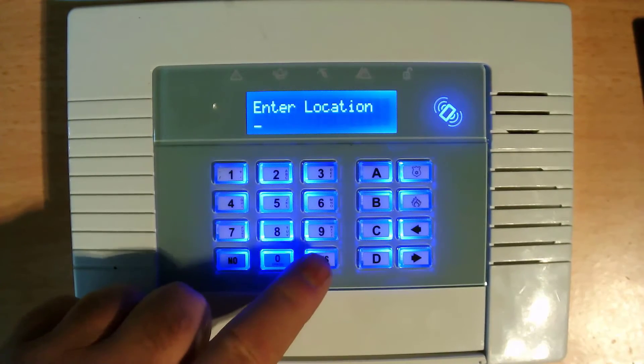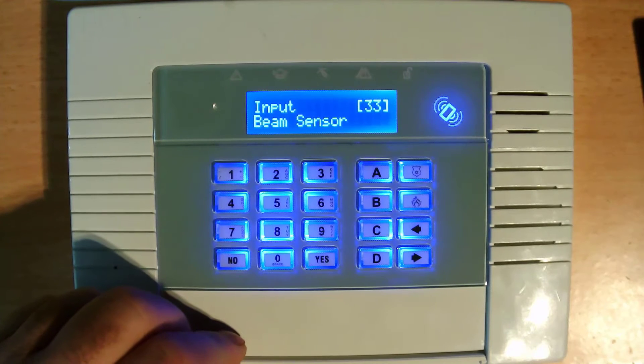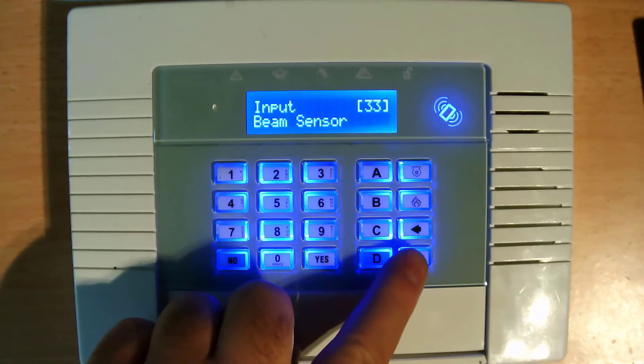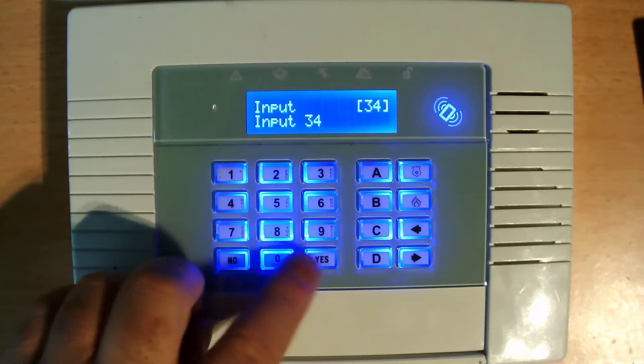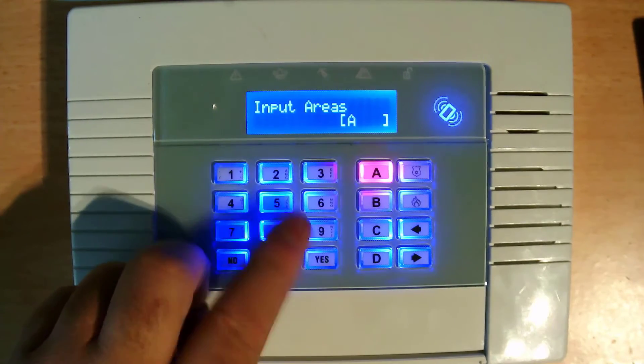Okay, that's it. So, to show you — if you use a second sensor, you need to press this one. Zone 34 we already use on PIR, just press yes and put 6, and same programming.